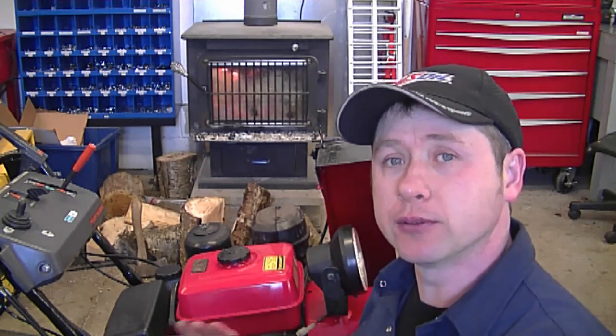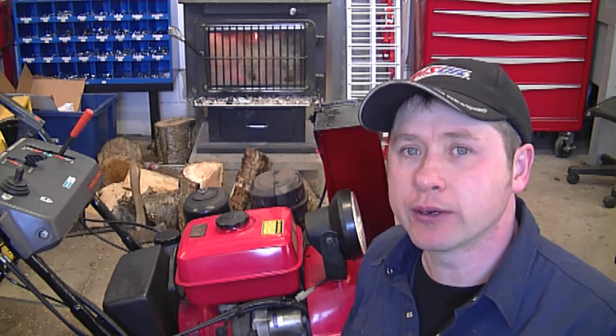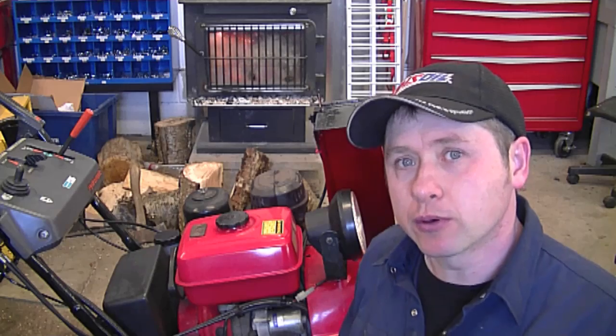Hey guys, welcome back to my channel. Today is video number 121 of Small Engines Questions and Answers. I want to welcome back everybody, and also welcome all my new subscribers. Spring is fast approaching but we're still getting cold weather. My wood stove behind me is going full tilt — it's approximately minus 10 degrees Celsius outside, so winter is still hanging on.